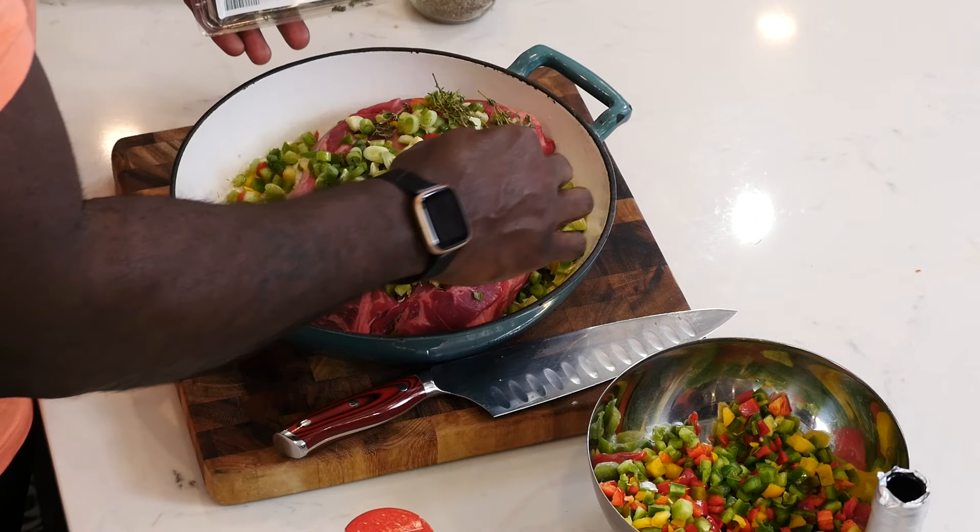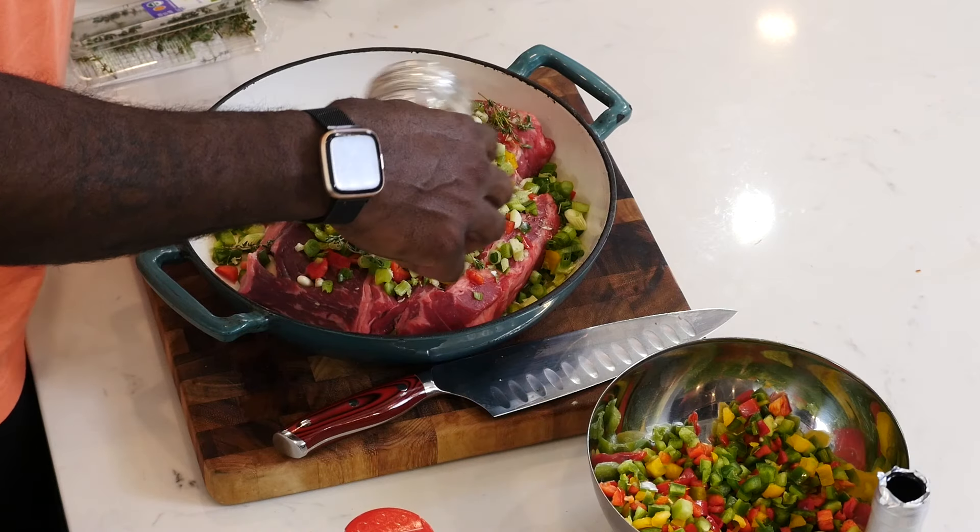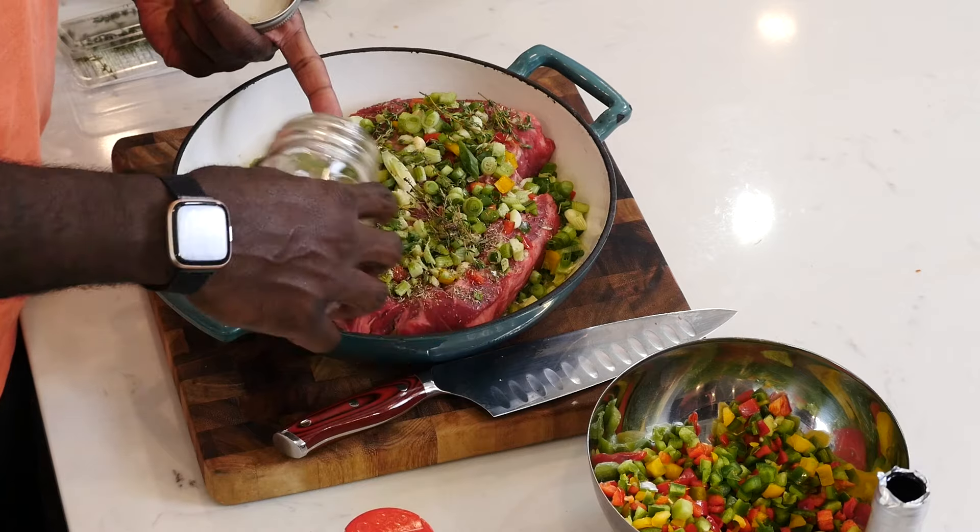I'm going to throw the fresh thyme literally right on top. What happens is that as this cooks in the oven, it starts to really perfume and set the flavor for the chuck roast, which is great. This is Herbs de Provence — or you could use Italian seasoning, either one is up to you. The Herbs de Provence have a little bit of lavender action happening, which is really, really good.